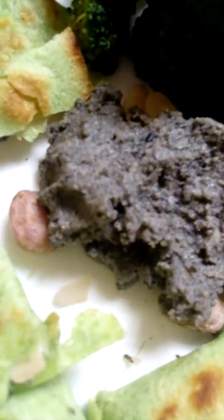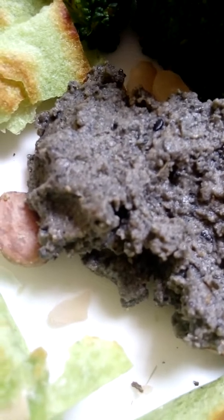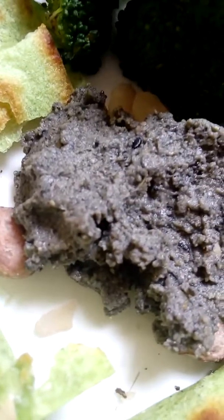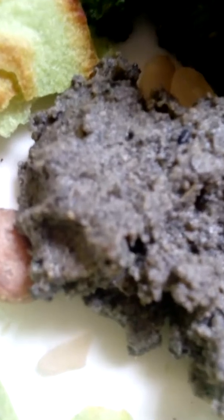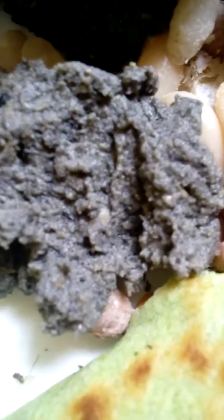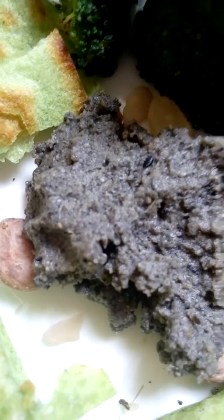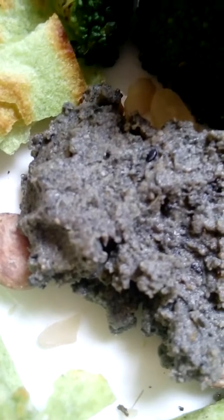If you love spicy food, you can add smoked paprika or chili. Looking at the color and texture, it's not that smooth — it has some bite, some small texture to it. Also, homemade hummus is much healthier than the store-bought version.